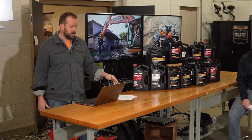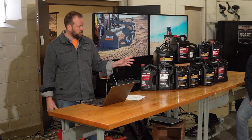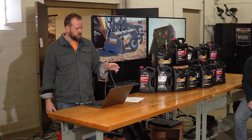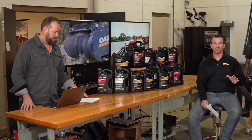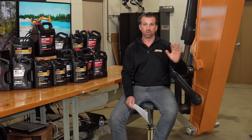The new Hi-Tran Premium has been tested across all machine generations and is specifically designed to be backwards compatible — it works in old equipment as far back as you want to go, and in current equipment. It is an improvement on the previous Hi-Tran, and the two can be mixed.